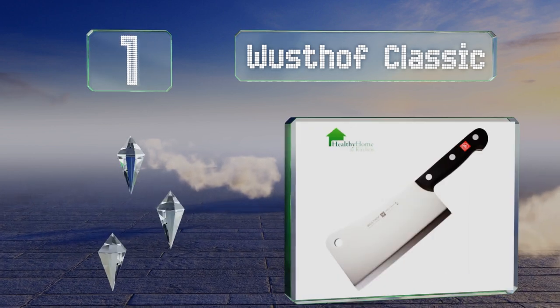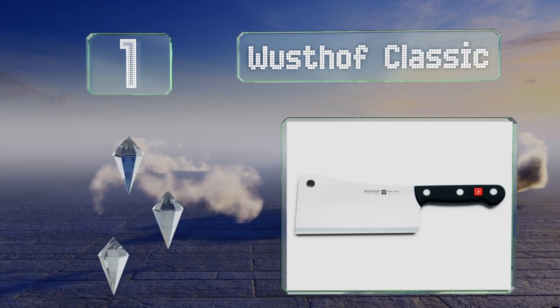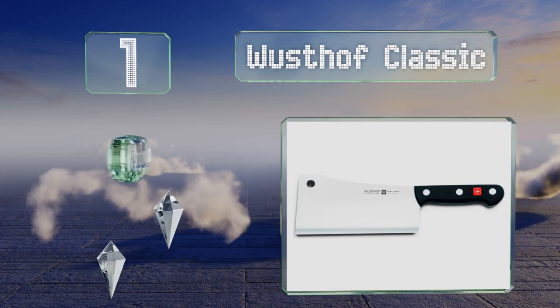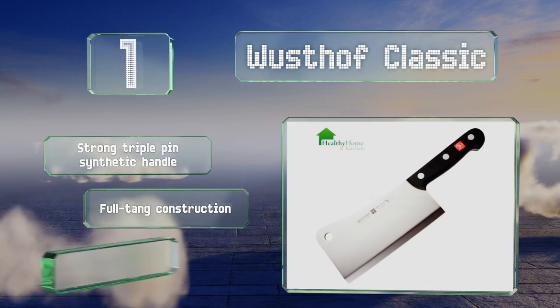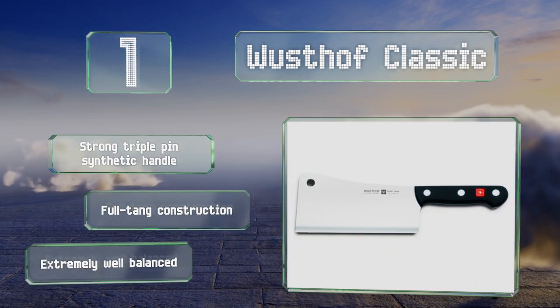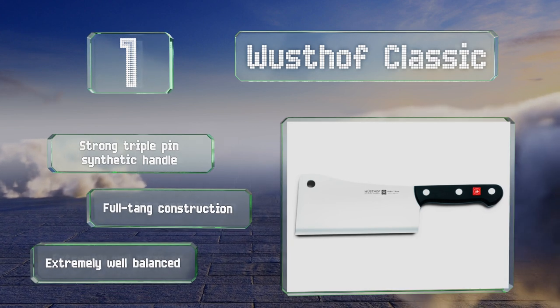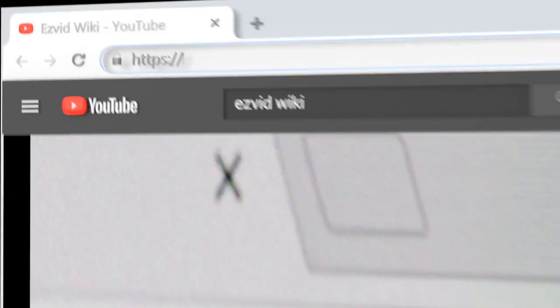Coming in at number 1 on our list, made of heavy, high-quality German steel, the Wüsthof Classic is relentless when it comes to cutting through thick slabs of meat or large bones. Handcrafted in the city of Solingen, it has a laser-tested edge for long-lasting sharpness. It comes with a strong triple-pin synthetic handle, is a full tang construction, and is extremely well balanced.